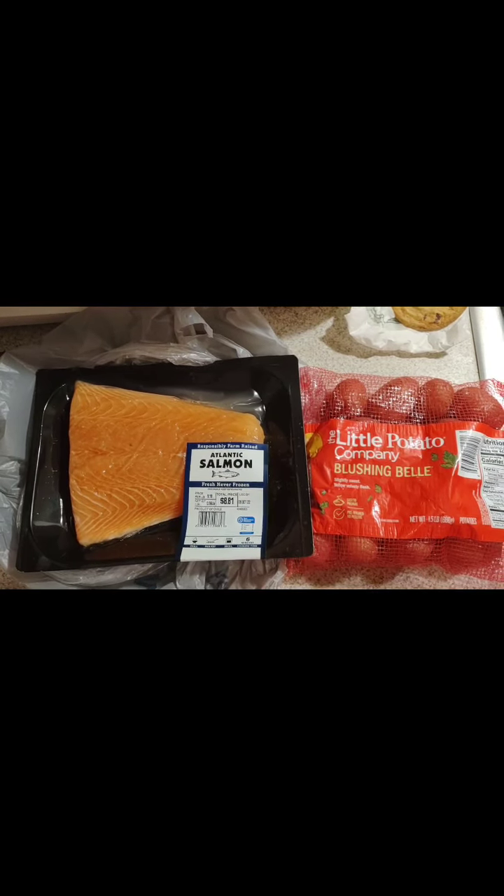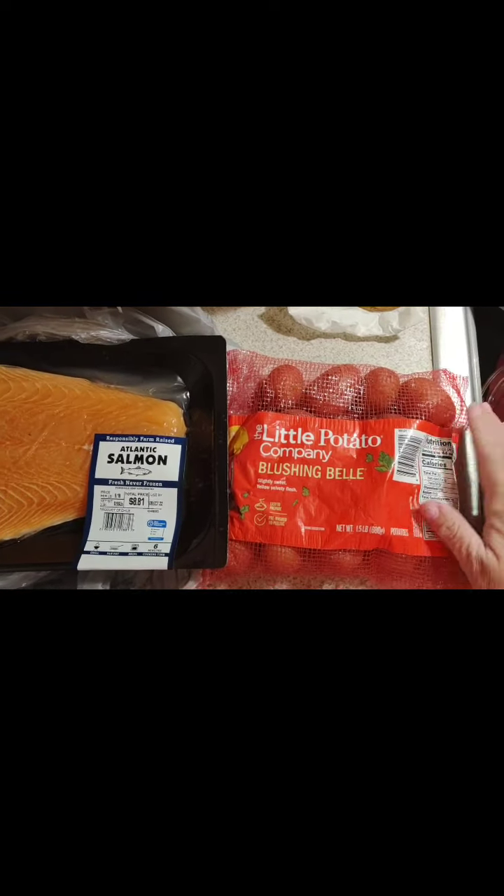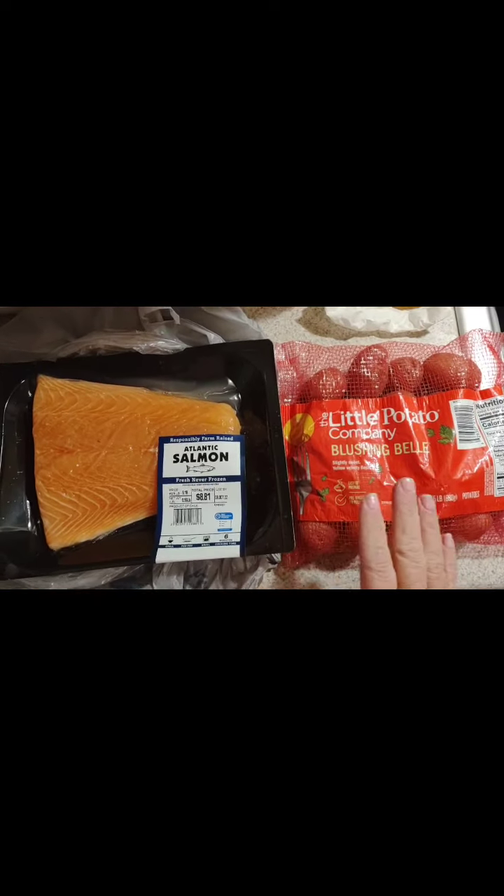This is What's for Supper. We have salmon, enough for two, and potatoes — little red potatoes. That's what's for supper.